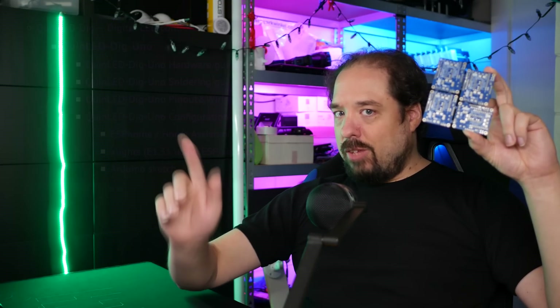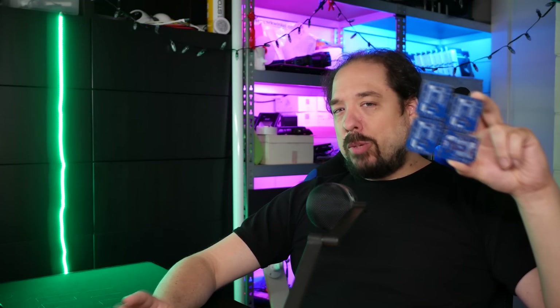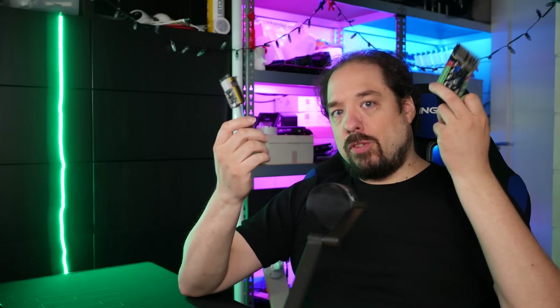Hey guys, welcome to another QuinLED video, and this one is going to be a good one, because the new QuinLED DIG UNO — I just hit save on my website, quinled.info, and the boards are available. Let's take a look at what it is and what makes it different from my previous boards.